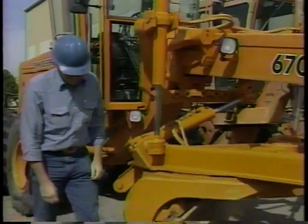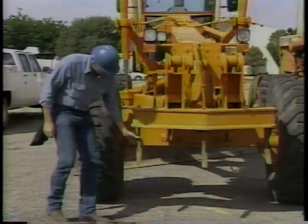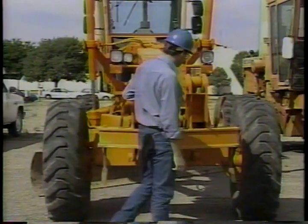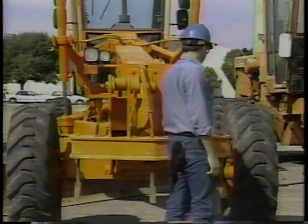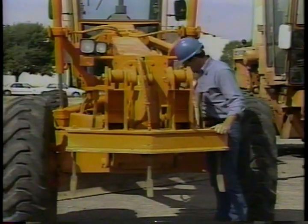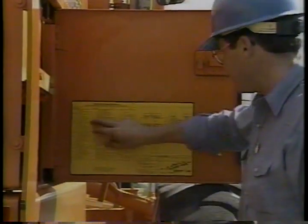Pay attention to the moldboard — the blades and end bits take a lot of wear and tear. If they're broken or worn out, replace them, because if they aren't in good shape you'll damage the moldboard. Check the scarifier for missing or worn teeth, and look the front end over again for obvious problems: hydraulic leaks, cracks, and signs of excessive wear.